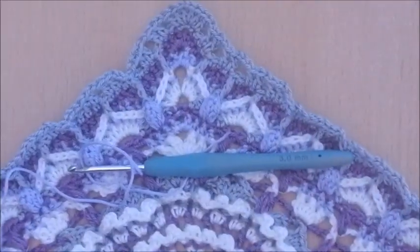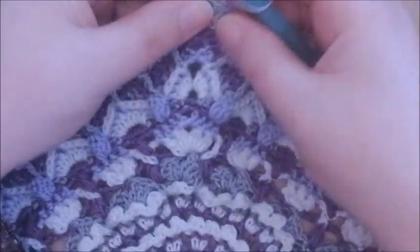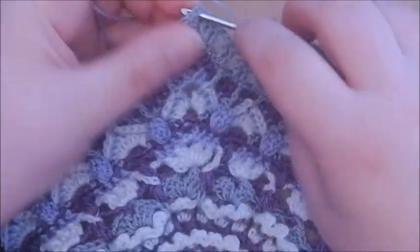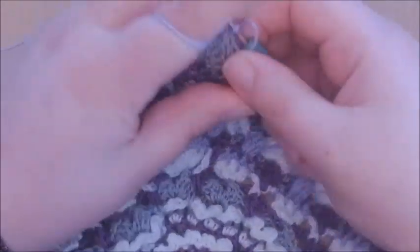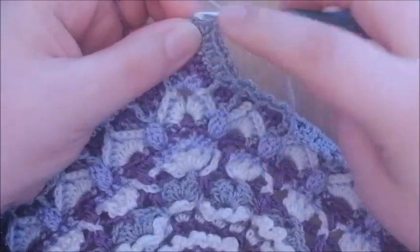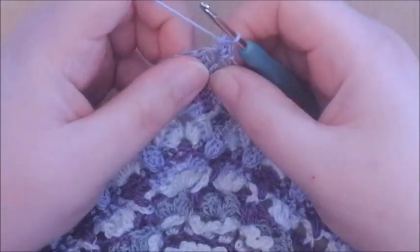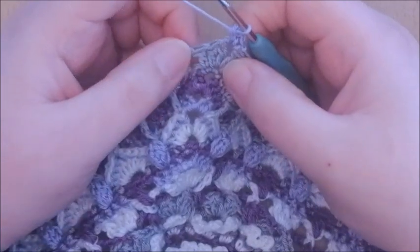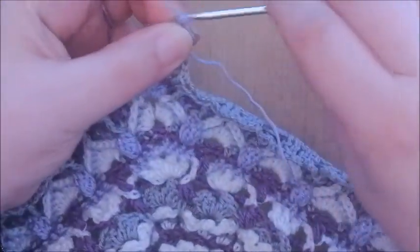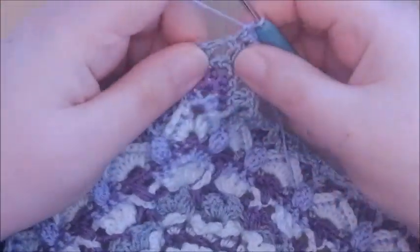Round 66. We're going to start in a chain 2 space in a corner — any of these spaces — and start with a single crochet into that corner, chain 2, and another single crochet into that same chain 2 space. That's your new corner made. Into the next 3 double crochets we're going to make a single crochet — get into that first double crochet, make a single crochet, and also in the second and the third.